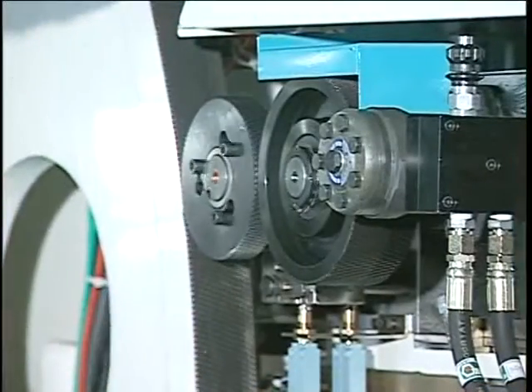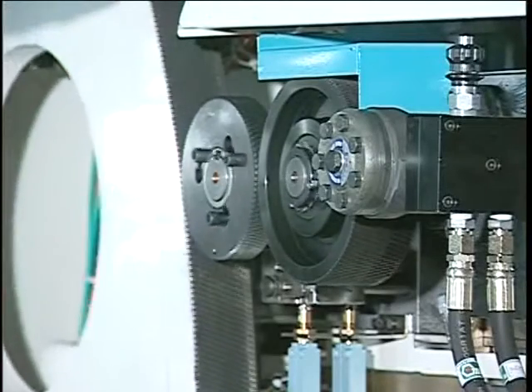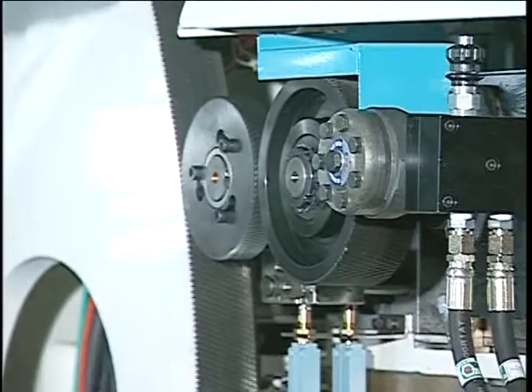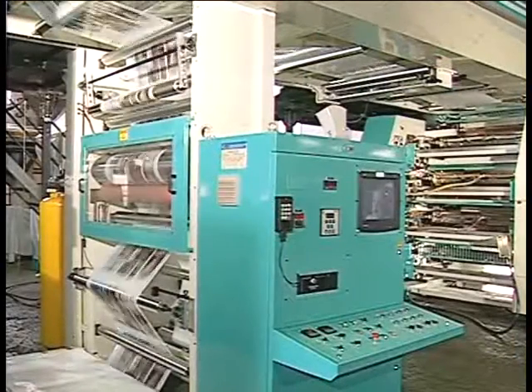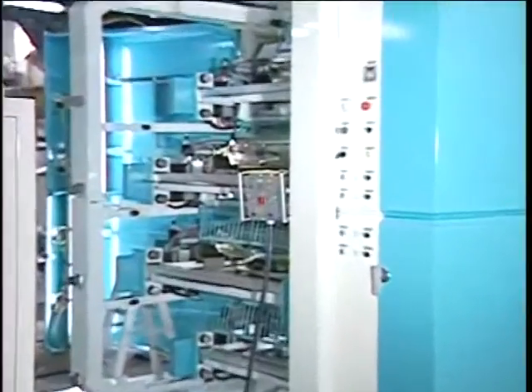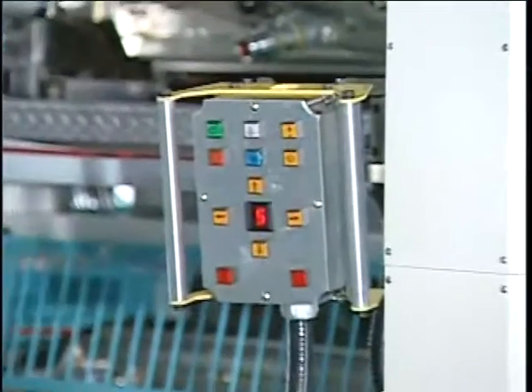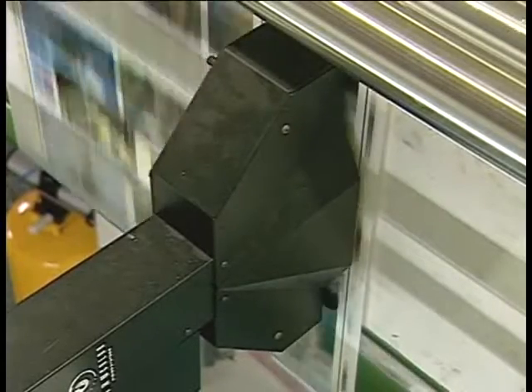The FlexoJet is furnished with a pre-register system, which allows a given job to be set up in a pre-register sequence. The operator can do final registration from a desk console or remote controllers on each side of the printing deck, while looking at the job running at low speed through a given print deck. This allows fine-tuning while looking at a video scanner.